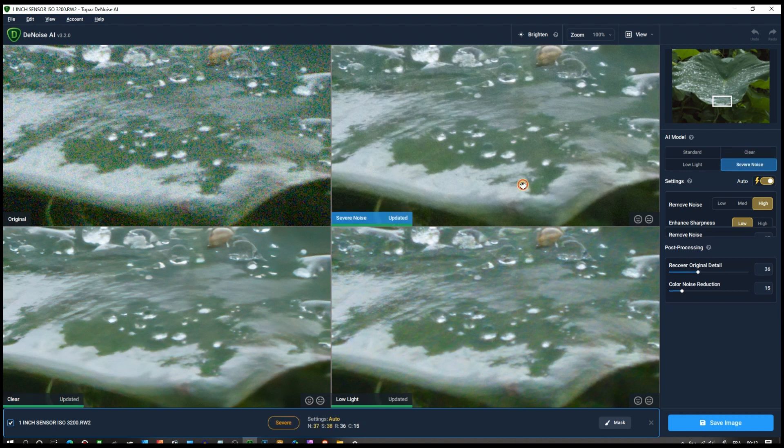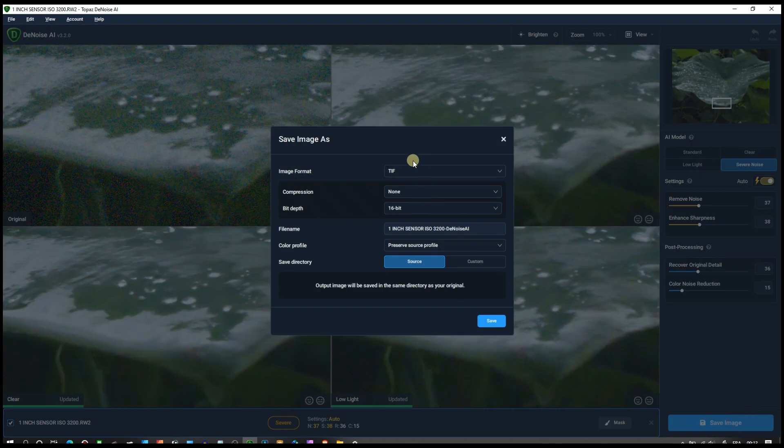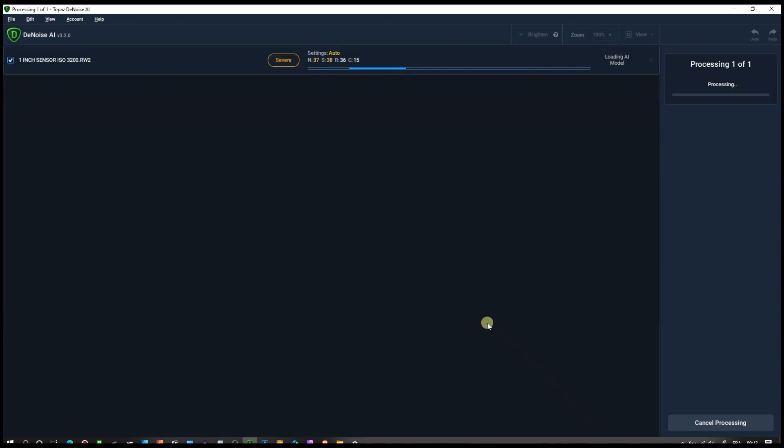Everything is on auto. I'll save the image as a 16-bit TIFF and name it 'new version' so I can distinguish them side by side. Clicking save — it's going to take some time. It's actually going at pretty much the same speed, not much improvement over last time, but last time wasn't bad either so I shouldn't complain.